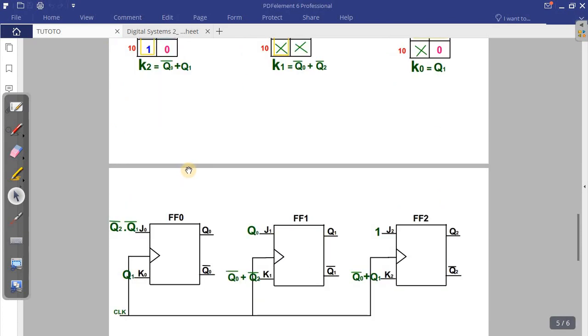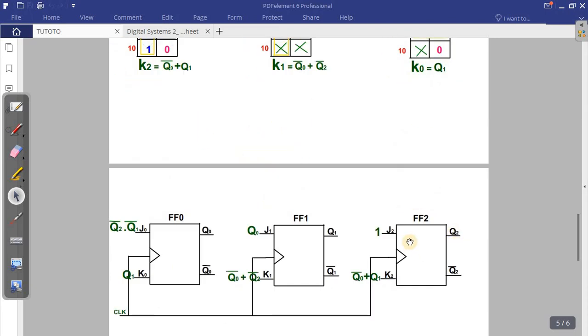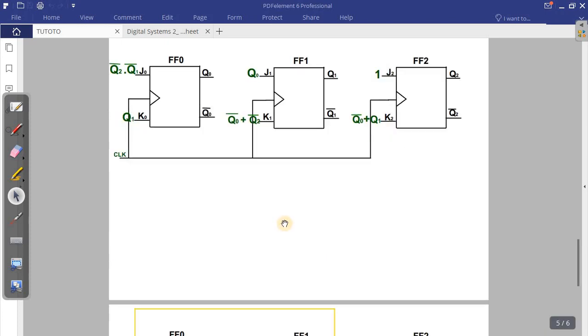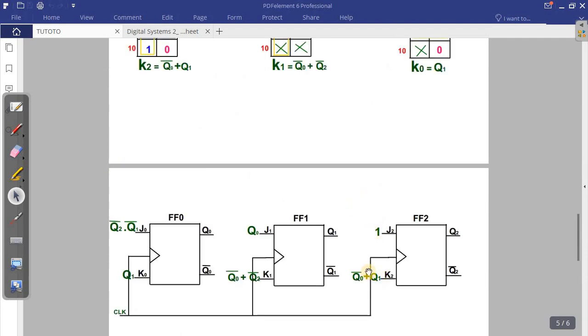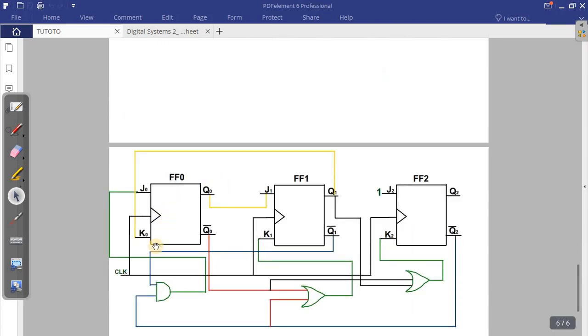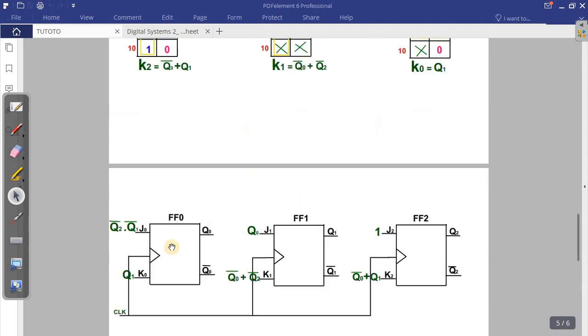They said draw the sketch in the most simple form. You take the answers you get from the K-map and use them directly: J2 equals one, K1 equals Q0-bar AND Q2-bar, and so on. You just write those expressions. For the connections, if you have a plus sign you use the OR gate, and if you have multiplication you use the AND gate. That is the simple final sketch for question 2.